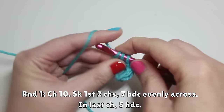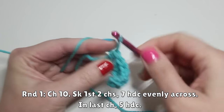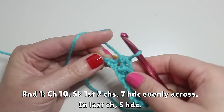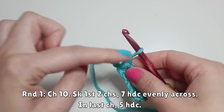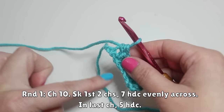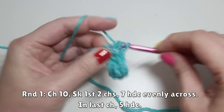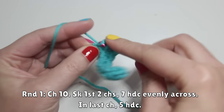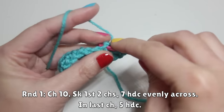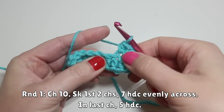After working three half double crochets, work four more — that's one, two, three, and four. You should have one chain left, and in this last chain we're going to work five half double crochets all in the same stitch. This helps create an end cap to the oval so we can flip over and work on the other side. So work one, and in the same stitch two, three, four, and then five.